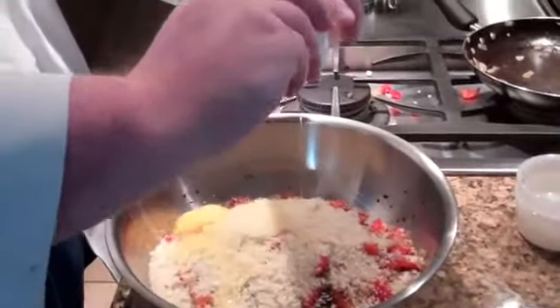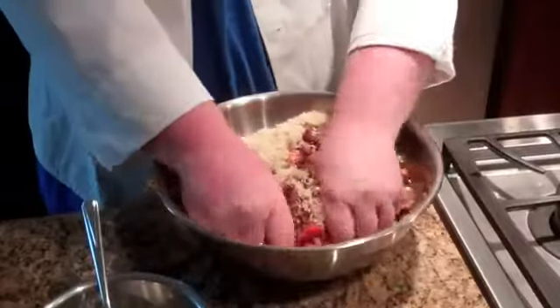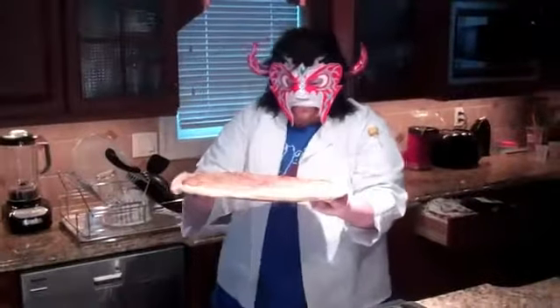Whoops. Now it's time to beat our meatloaf. Mmm, this is delicious.